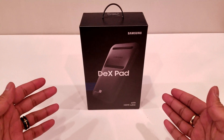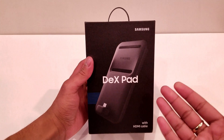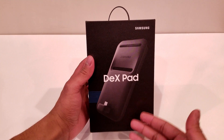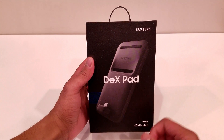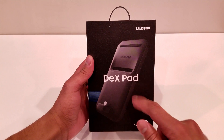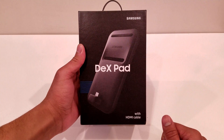Before we get into this unboxing, let's take a quick look around the box. On the front of the box, we have a nice image of the DeX Pad itself. It says Samsung right up at the top right hand corner, DeX Pad in the center, and that it comes with an HDMI cable down at the bottom right.